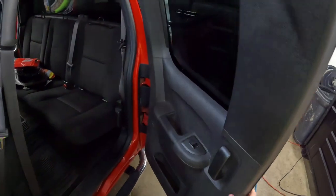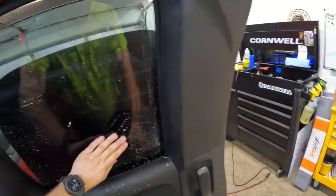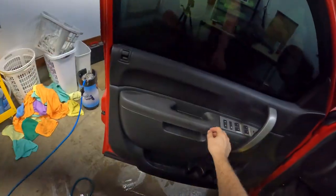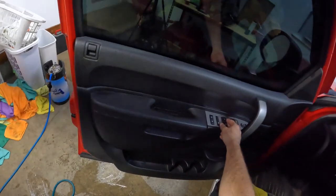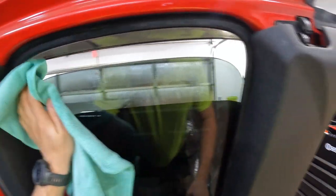Now I'll show you guys what it's going to look like if we don't remove the hydrophobic coating. Just scrub it by hand — you can see the water is just beading right off of it. The window switches on this door — it works to go down but not to go up. I'm feeling around the glass making sure there's nothing sticky that we need to address. Wipe it down with the towel.